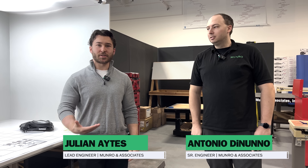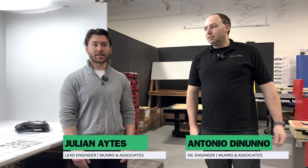Hi, welcome to Monroe Live. My name is Julian Aitz. I'm an associate mechanical engineer here at Monroe & Associates. And I'm Antonio Donano, I'm a senior battery engineer. Today we're going to start off a series of somewhere around 10 videos. We'll be looking at home chargers for EVs, specifically level 2 chargers.